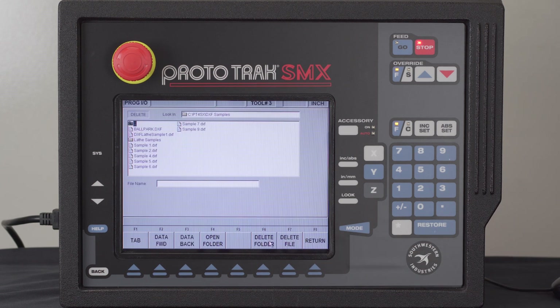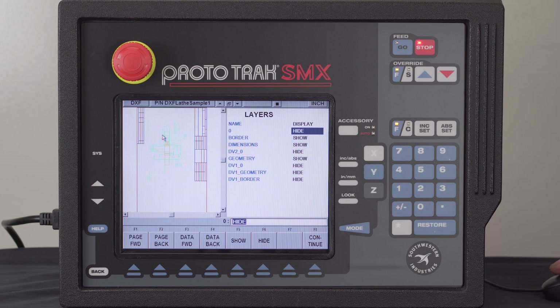What I'm going to do first is go to Program In and Out. I want to open a program and I am in the folder for my DXF samples, and I have one right in here for a lathe sample. So I'm going to open that.